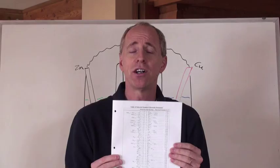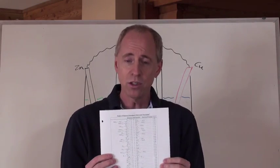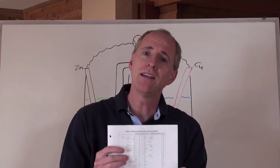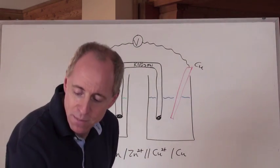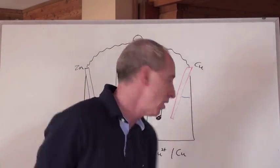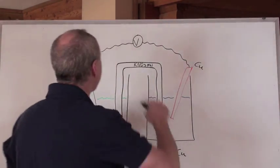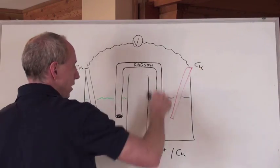If you're not given cell notation and just need to find out who's undergoing oxidation or reduction, you take your list of chemicals on the chart and find the highest thing on the left and the lowest thing on the right. In this case, the highest one on the left is the copper ion and the lowest on the right is the zinc metal. The standard setup for a cell is to draw two beakers, put two metals in those beakers with solutions in them, and connect the two metal pieces with a wire through a voltmeter.